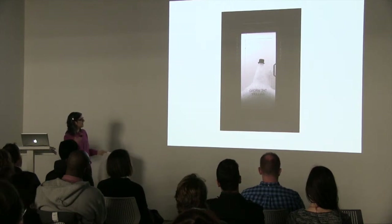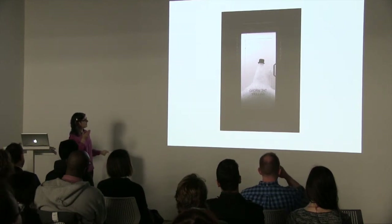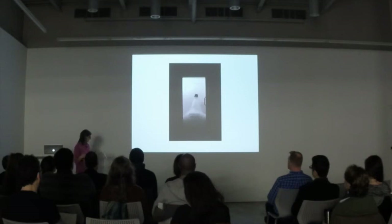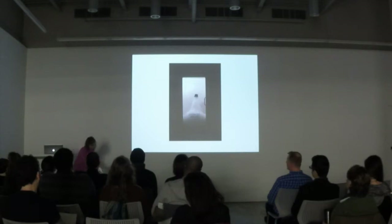I made the cone about my height, then put a top hat on top. The idea is that as the seasons would change — it was installed in January and ran through April — as the seasons changed, the ice would melt and the top hat would slowly perform a kind of dance as it descended to the ground.